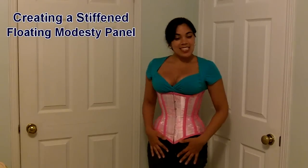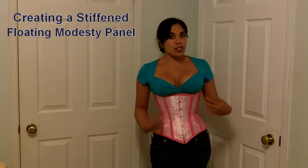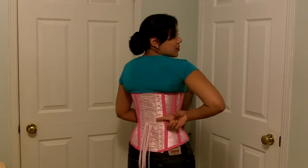Hi everybody! So as promised, I'm showing off my newest homemade corset. Here it is. I will be posting another video later on showing you the details of this corset, but for the purpose of this video, I'm going to be showing you how to make a floating modesty panel, just like this one, to match the rest of your corset.